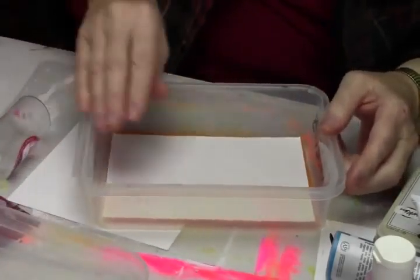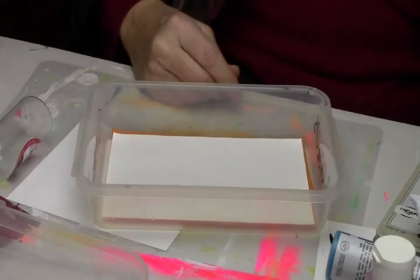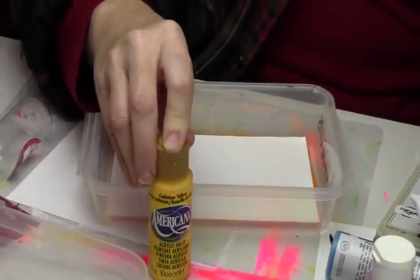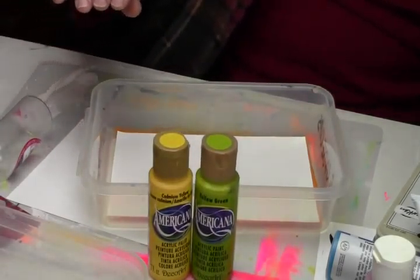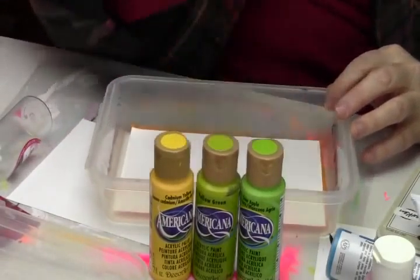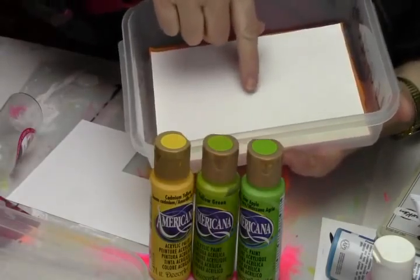I'm going to do a piece today, but I have to decide what colors I'm going to use. I'm going to get a yellow. No affiliation — I just happen to prefer the Americanas. I've used them for years, I know I can depend on them. I'm going to get a yellow green, and I have one out here — a sour apple green, also an Americana. So these are in the warm color family; I'll put those along one side.